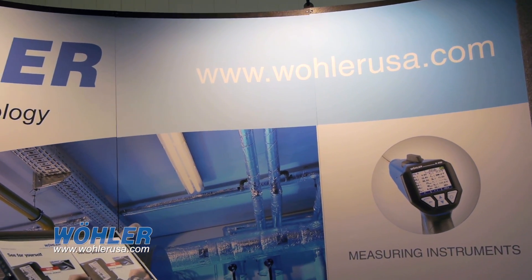One of the things that we feature: we guarantee a 72-hour turnaround time. So if you ever have any issues with a Wohler product, you ship it back to us and three days later you get it back.